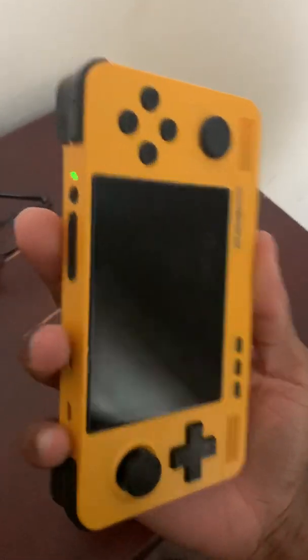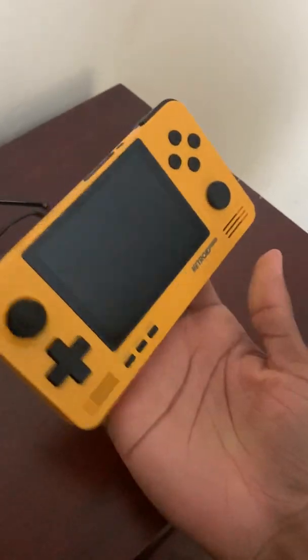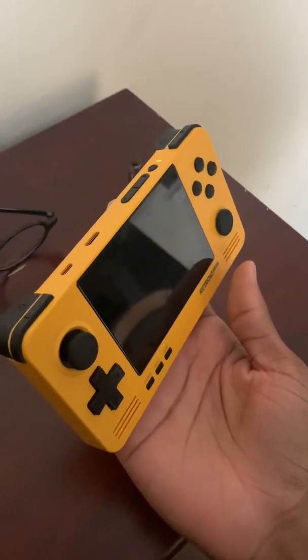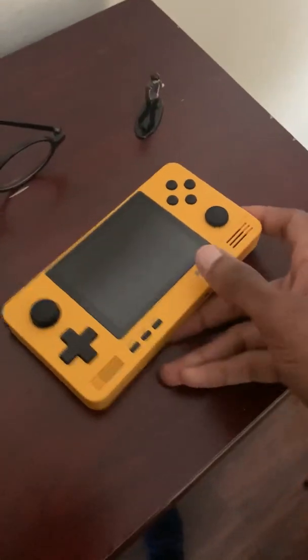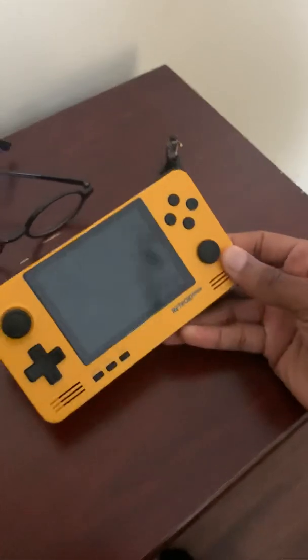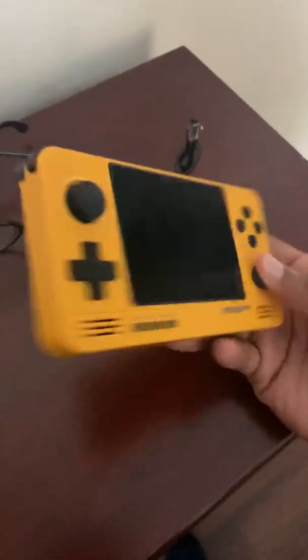But unfortunately this is happening and I don't know what to do. So I'm going to just leave it here — maybe it'll come back on. I don't know. But I'm going to stop the video here and send in my complaint to the Retroid people and see if they can give me a new copy or replace this or something.